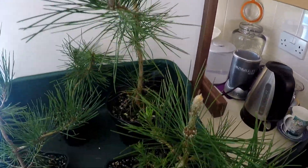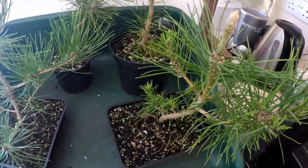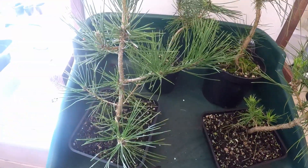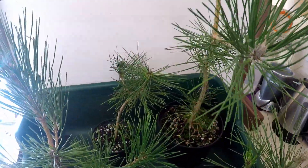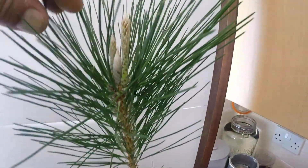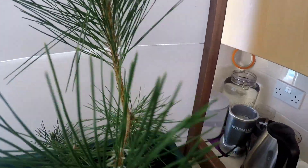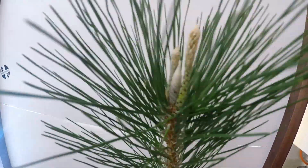Good morning and welcome to Gaya Banzai here in South West Cornwall. Today is another catch-up video, this time with the Japanese black pines — three years old now, growing from seed. As you can see, there is quite a considerable difference in the vigour of them.